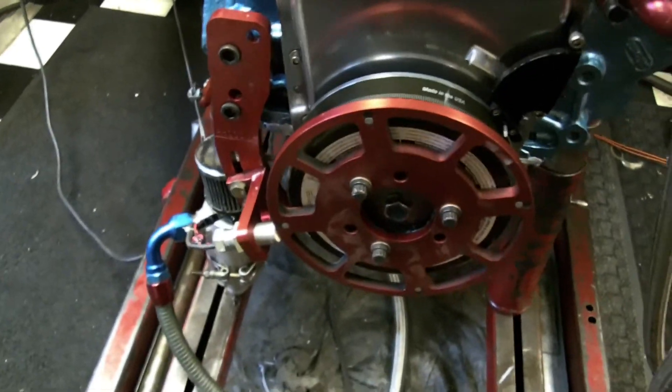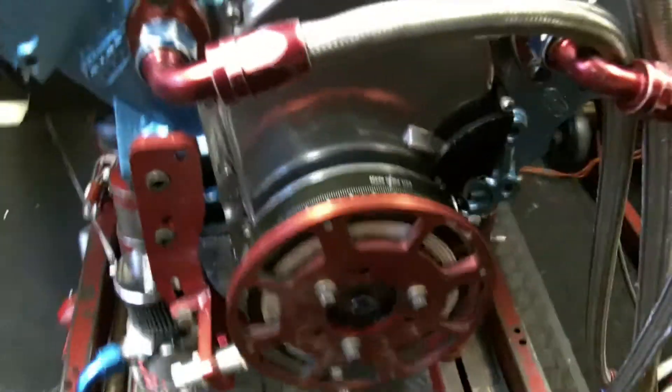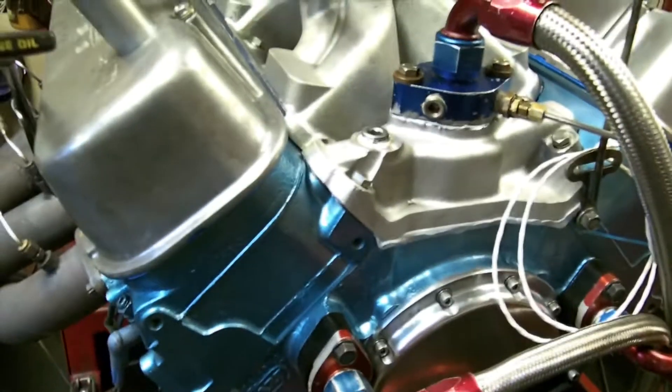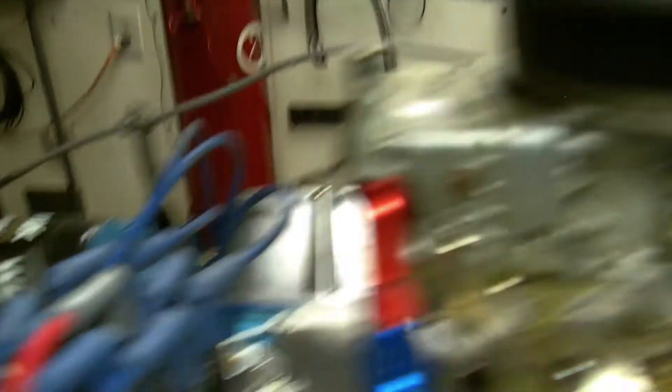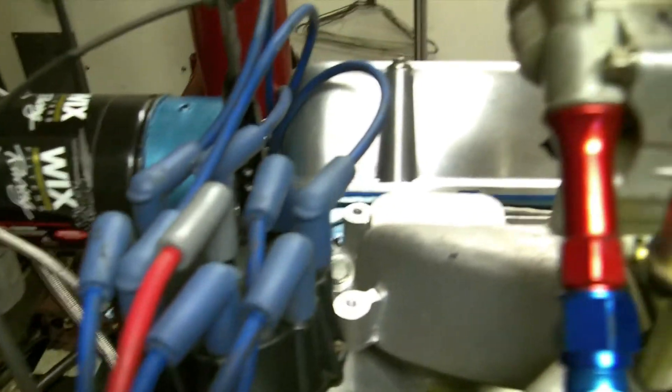I do have a crank trigger on it because it's got the Prestylite distributor from the Mercruiser, so it's got a 2-inch HVH spacer on it, and it does have the BMP manifold. As you can see, nobody knows how to get them to work with MSD — I figured it right out.